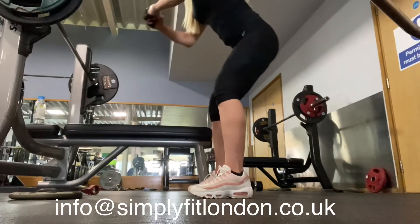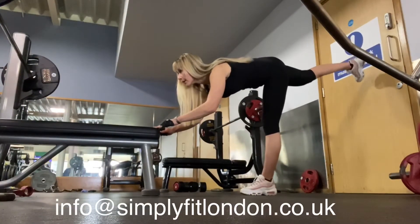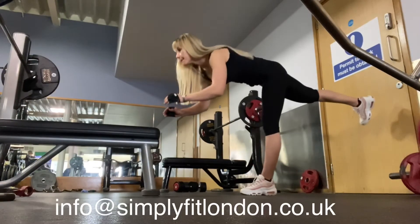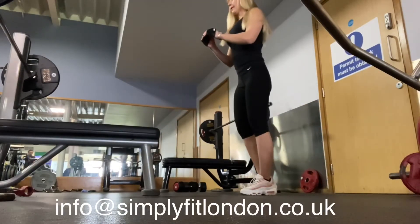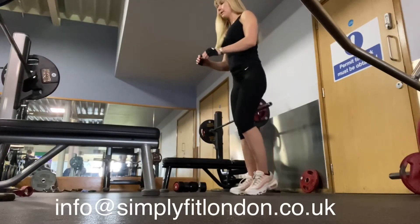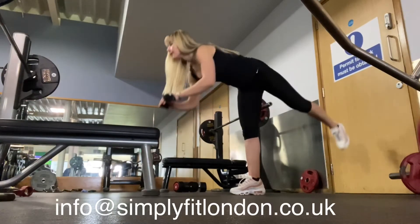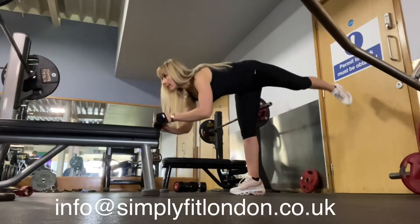Your glutes have to be engaged here 90% with this exercise. Do the first two reps slowly, then you can increase the speed. If you can, lift your back leg higher and slightly bend your other leg. Aim for maximum reps — 20 to 25 reps.